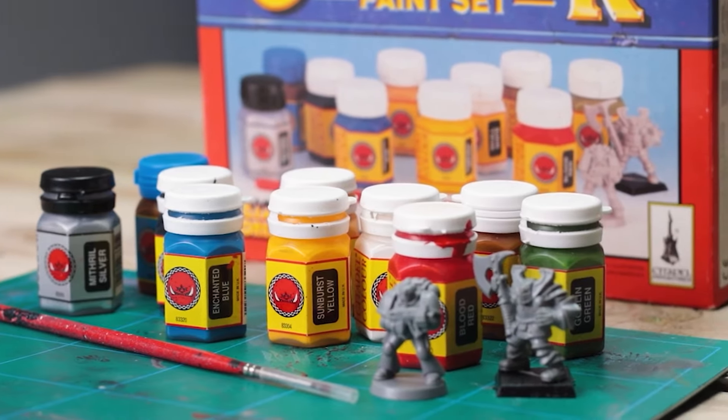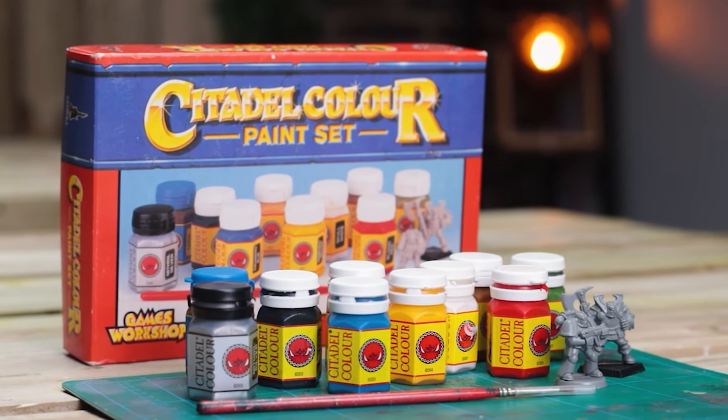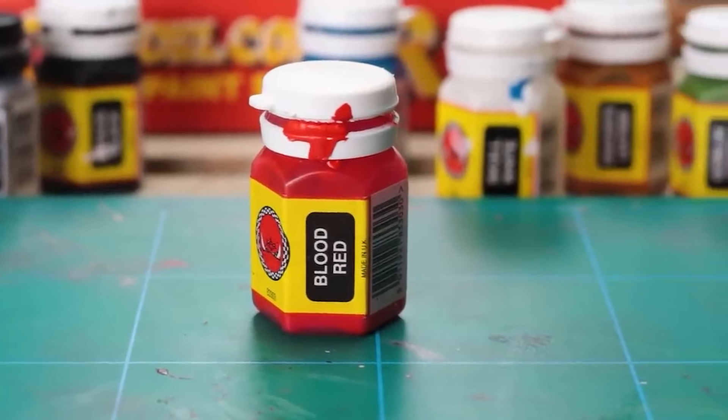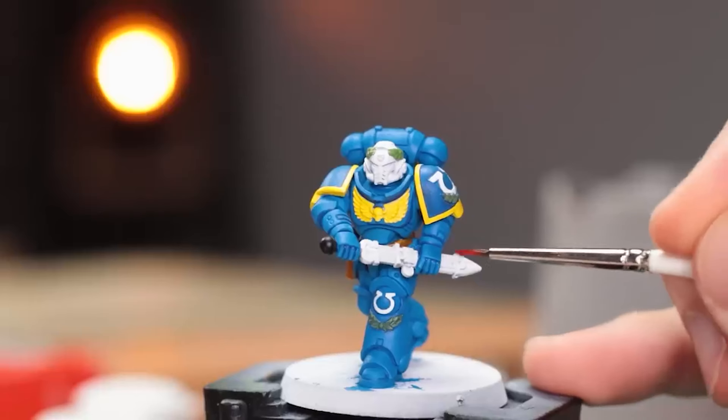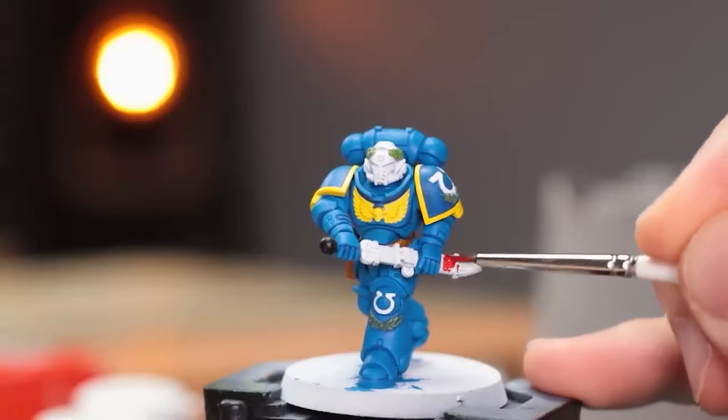I'm not claiming to be a world-class painter or anything close to it, but I love experimenting. A while back I painted modern miniatures in the classic 90s art style and absolutely loved the result. Many of you asked to see the reverse of that — well, the wait is over, this is it. In this video, I'm going to take a classic 90s space marine and paint it using modern techniques.